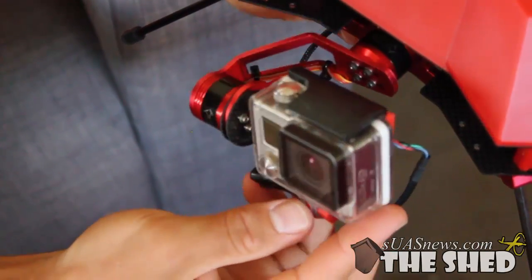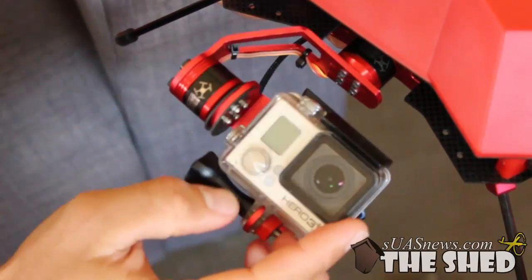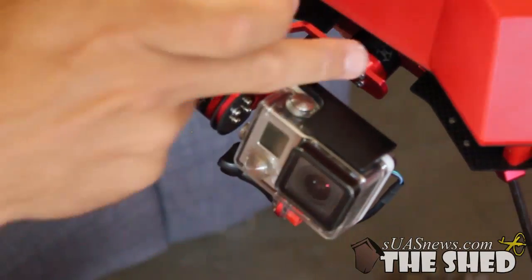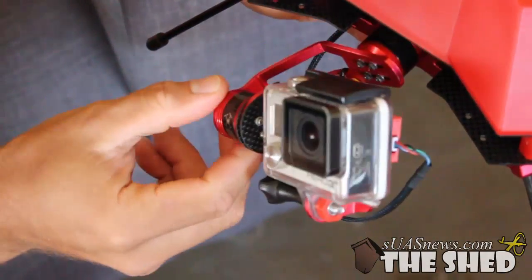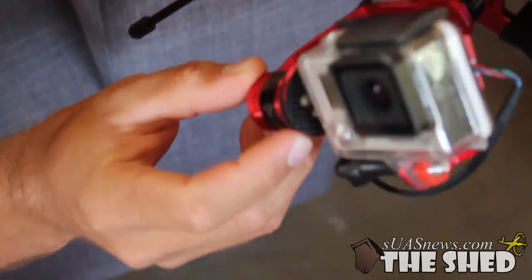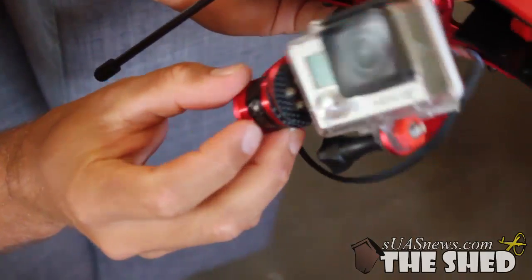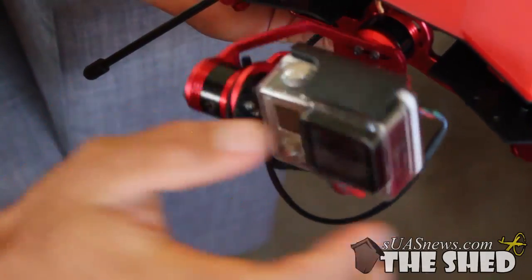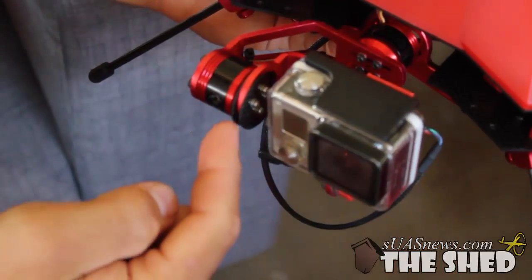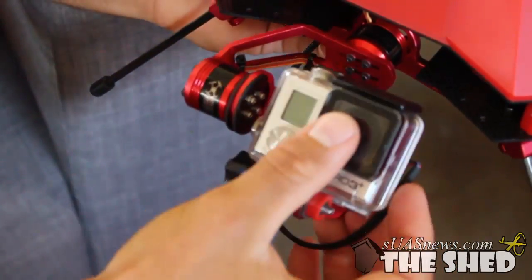This is the updated two-axis gimbal for the Flare. It's slightly different to the one in the quad. This bracket is very similar to the other one, but you'll see there's a whole new adjustable pitch bracket. You can loosen those four screws — there are two carbon fiber plates and then an aluminum bracket — which basically allows a huge amount of movement and adjustability.